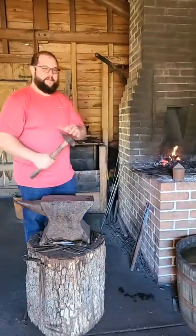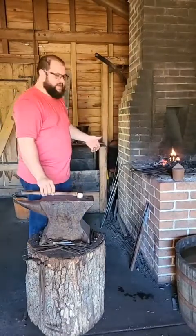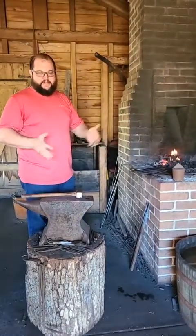All right, welcome back to the blacksmith shop. I'm Casey Marshall and today we're working on a little bit of an update for the Dutch oven cooking stand.